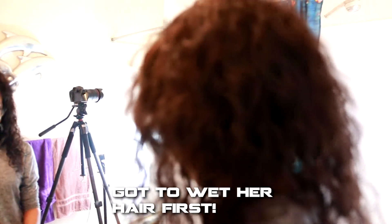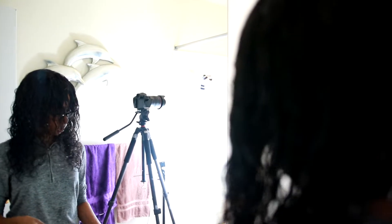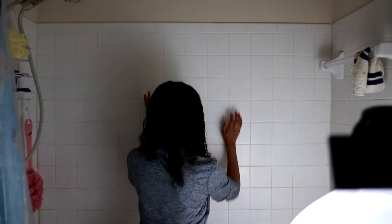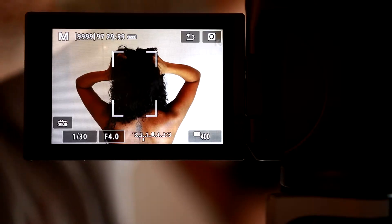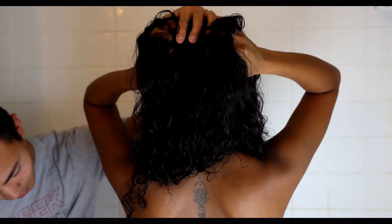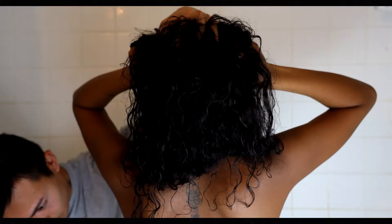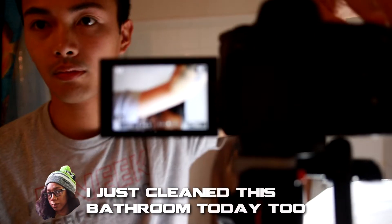First thing, we're just going to wet her hair a little bit to get that wet texture feel for the photo. I had her face the wall and run her fingers through her hair, just like the person in the Grudge poster. We ended up taking several shots like these, which ultimately did not fit the vibe for the picture we wanted to create.